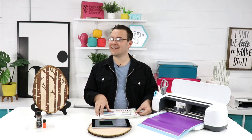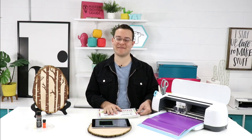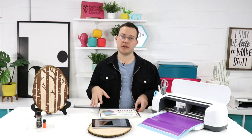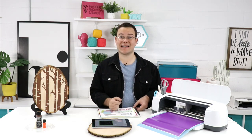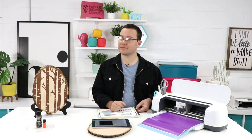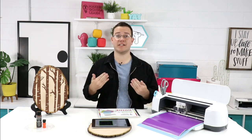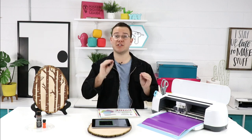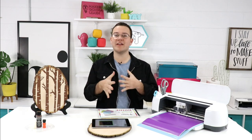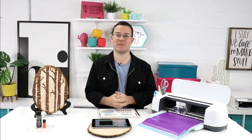Jody asks: is the summit online or in person? It's an online virtual craft summit — super fun, and any of our YouTube friends can attend. Tracy asks: when is the latest you can purchase a ticket? You can get it closer to March, but we highly recommend securing your spot early because we send out something special — you need your ticket before the summit to get the supply list. Payment is processed securely through PayPal.